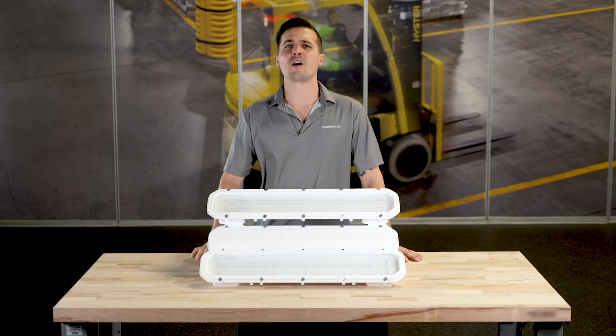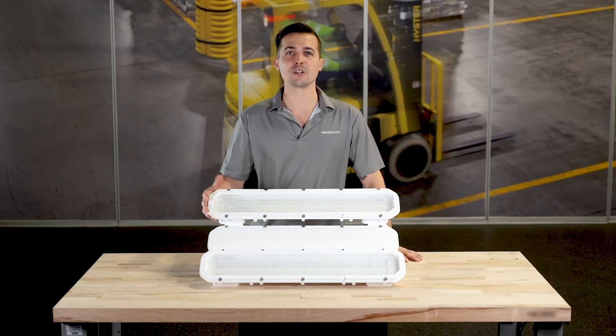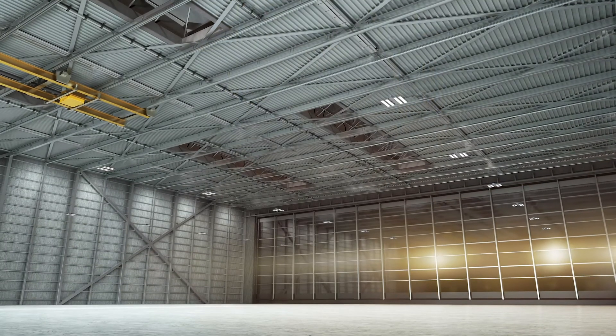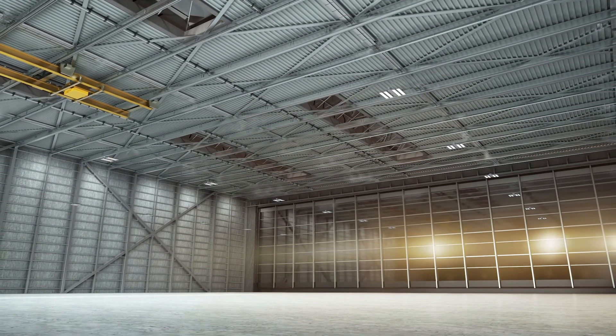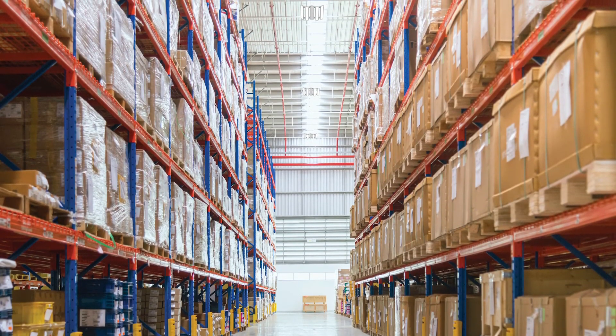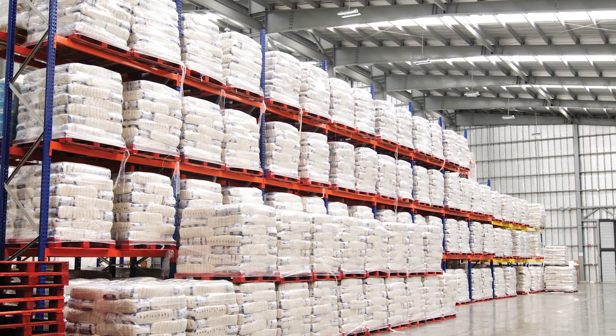With all these awesome features designed into the PHV, you can see that the application possibilities are boundless. From airplane hangars that have 60-foot ceilings to tight warehouse applications where narrow aisles need to be lit up perfectly, the PHV has got you covered.